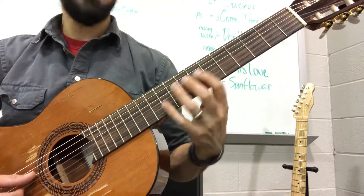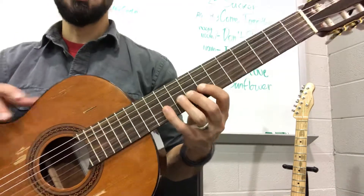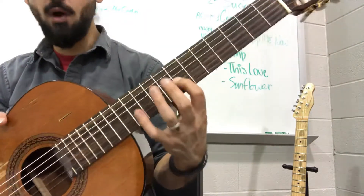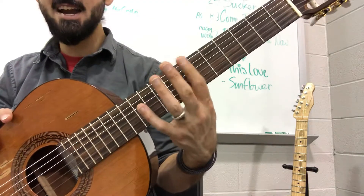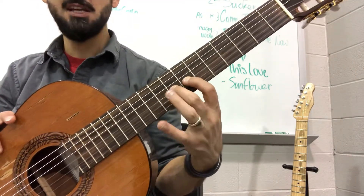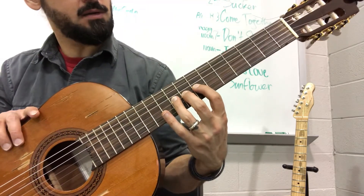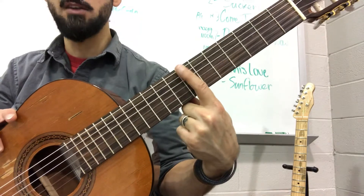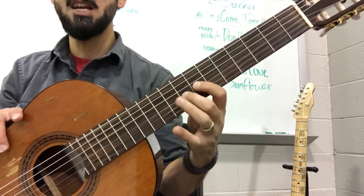You could play this kind of going up, but let's get into a position. So this new position puts your 1 finger on fret 7 — actually, scratch that, not 9, this is 7. So 7, 8, 9, 10 — that's your four-finger position.